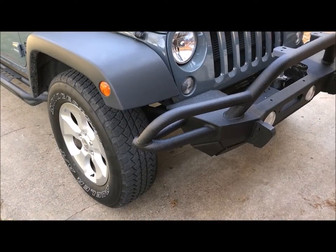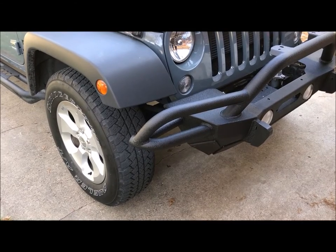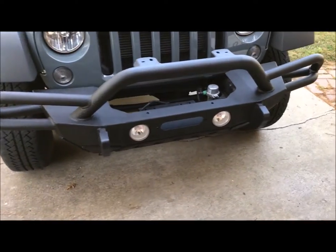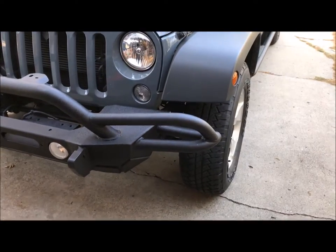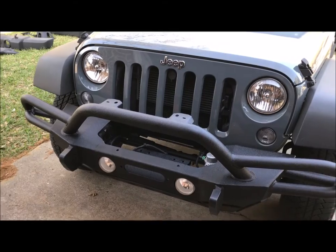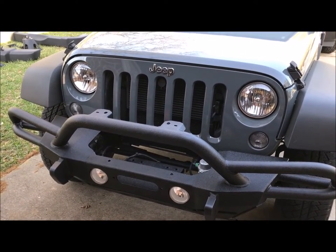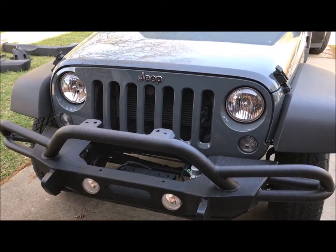Here is the Minimax SRC Generation 2 front bumper completed. I haven't got a winch in it yet - that will be the next thing I'll do. But before I even get the winch, I'm going to order the S-Pod so all my electronics go to it. When I get the S-Pod that will be my next install.